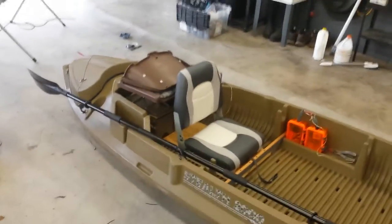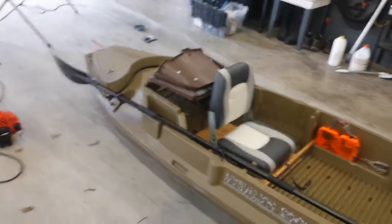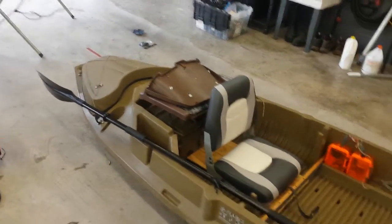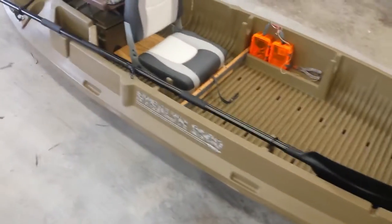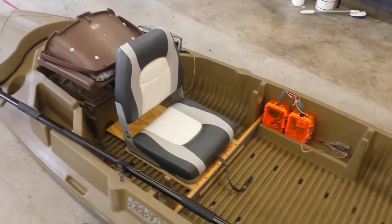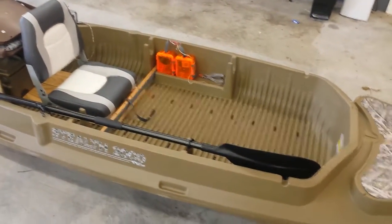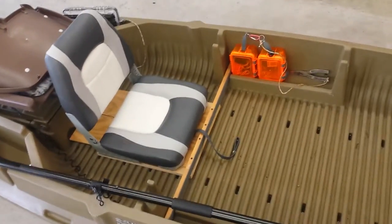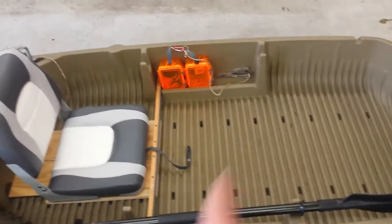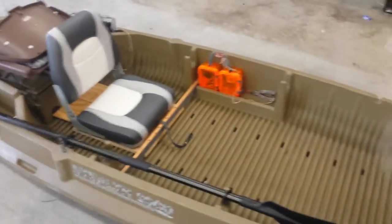It worked out much better by moving that seat to that position. What happened was it was just too heavy right at the very back of the kayak, causing the front to ride high. By moving the seat forward, it equaled the weight out quite a bit and made it a lot easier to paddle — the kayak handles a lot better. I still had plenty of leg room; I could have moved the seat right to the center and still had plenty of room.